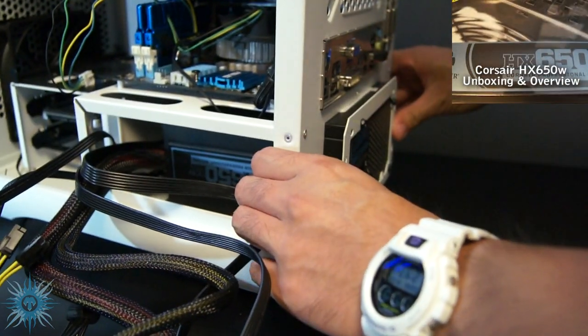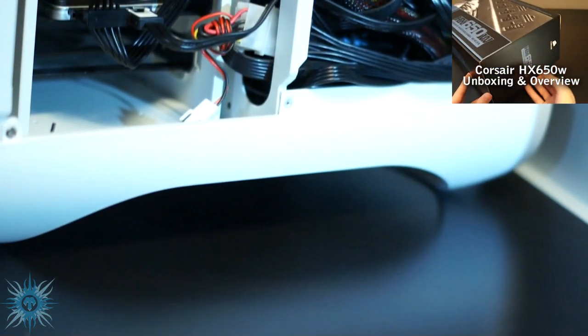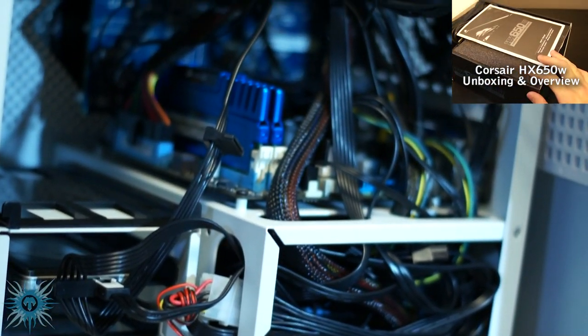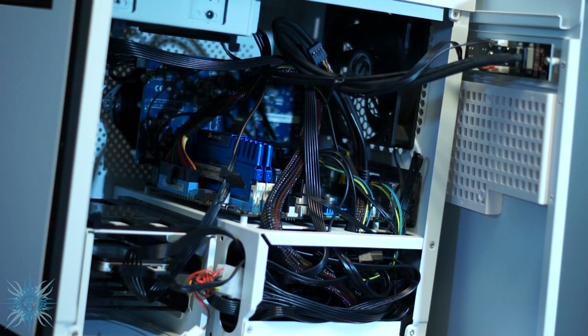Even using a modular power supply like the Corsair HX650 here, I've found the only real place to hide the cables was right beside the PSU, and even that solution isn't exactly the neatest. I know this is more of an aesthetic thing, and shoving the cables beside the PSU doesn't block airflow so performance doesn't suffer at all, so this isn't a deal breaker by any means, and pretty much all MITX cases suffer this problem because of their size.